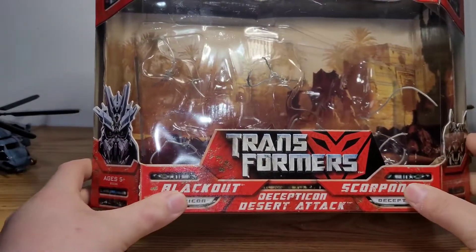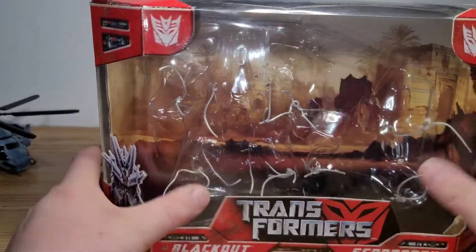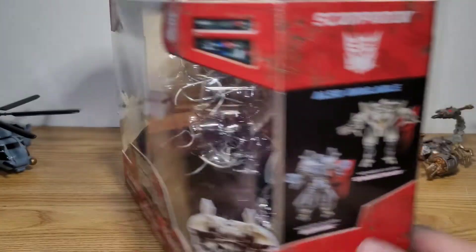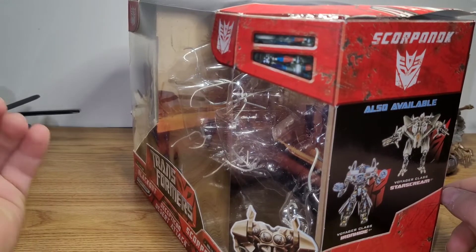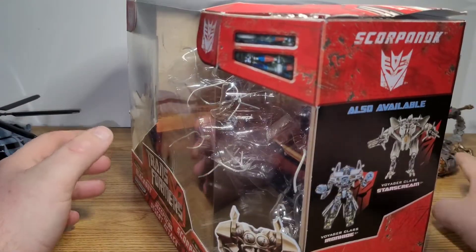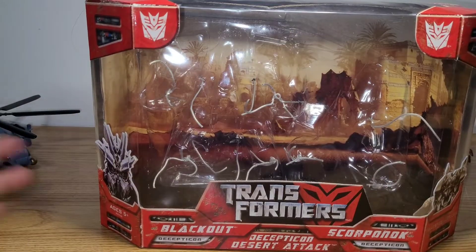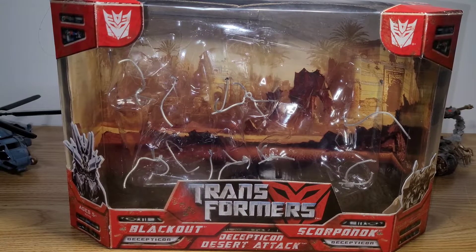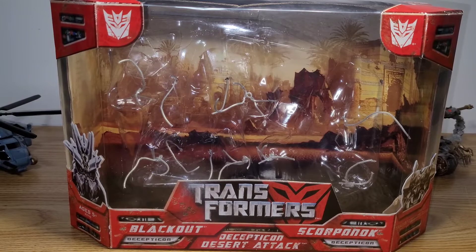This is the Decepticon Desert Attack two-pack that contains Blackout and Scorponok. I managed to find this on eBay for like 50 bucks, which I think is a steal, because I wanted to get a Voyager Class Blackout in box, and I already had a Deluxe Class Scorponok. I couldn't find a Blackout mint in the box for under like 70 bucks, and I really didn't want to pay $70 for a Voyager Class.